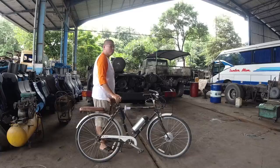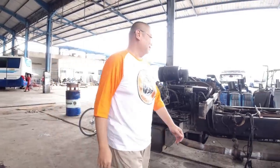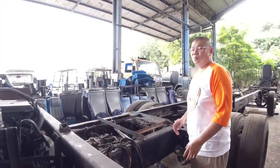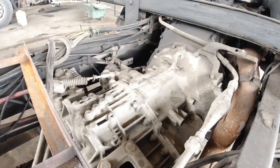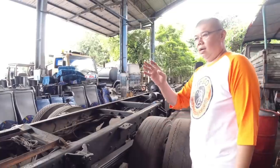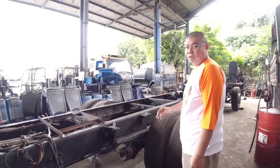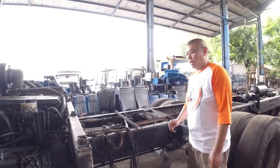Sekarang kita lihat yang bis, komponennya apa saja. Kalau bis, komponen penggeraknya ini mesin diesel, disambung ke transmisi, lalu masuk ke gardan untuk menggerakkan roda. Mesin diesel digerakkan solar sebagai bahan bakarnya, lalu untuk ngegas ada sensornya untuk gas.